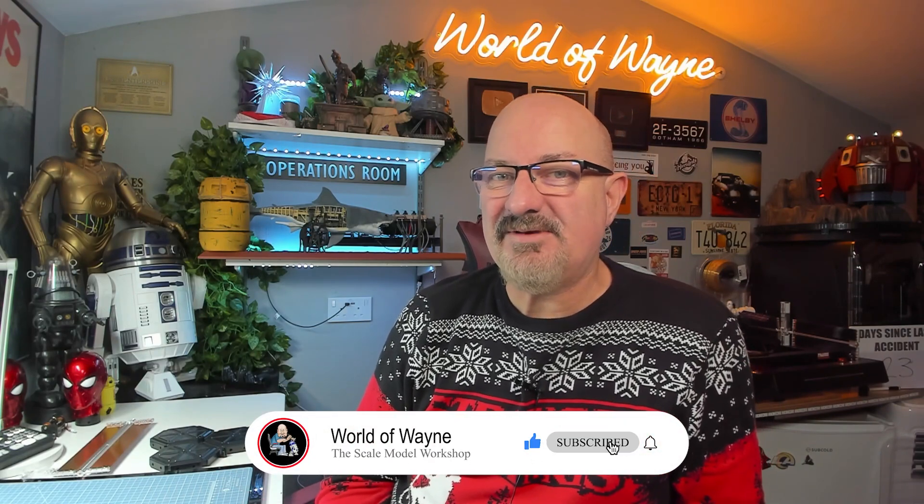Hi y'all, welcome to my channel, welcome to my world. This is The World of Wayne. Merry Christmas — it's Christmas Eve today. This is going to be the last video until probably the 29th or 30th, which is when I'm back from Scotland.